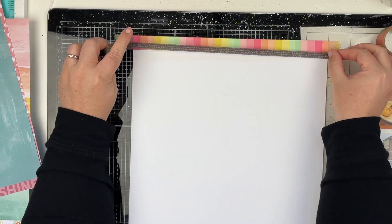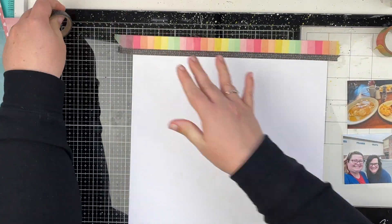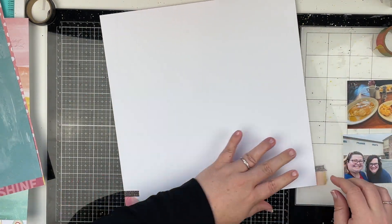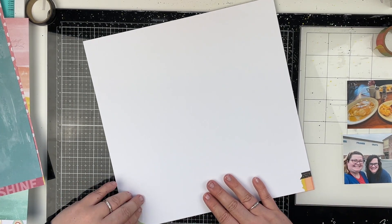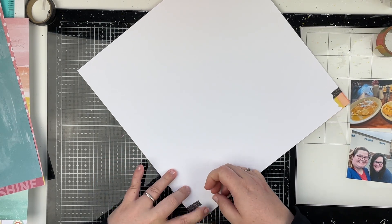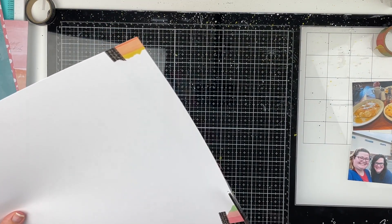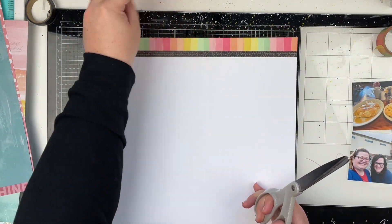I'm going to put the washi tape at the very top of the paper, just doing some layers there. I'm also going to fold it behind on the backside and put some adhesive there to make sure it stays, because sometimes washi tape is not super sticky and does like to peel up. I went a little bit off the edge, just a hair, so I'm just trimming that down.